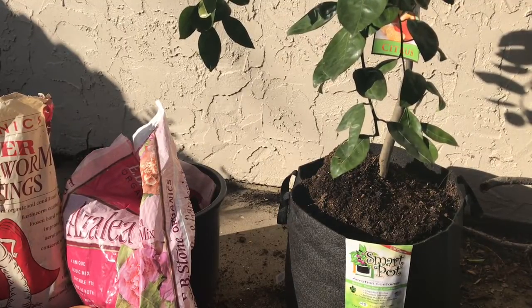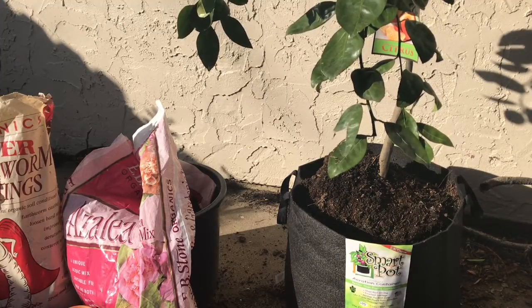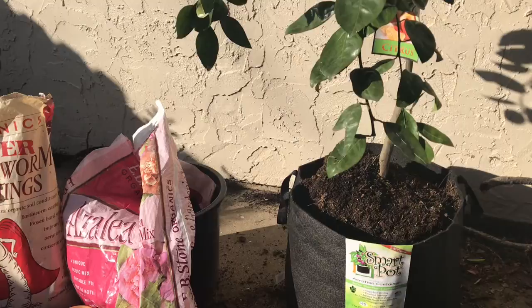You can use the organic raised bed potting mix. The pH level is actually balanced to grow citrus trees with that soil. I did my research with performance growers, and they said it is strictly okay. That's another reason why I am doing this.